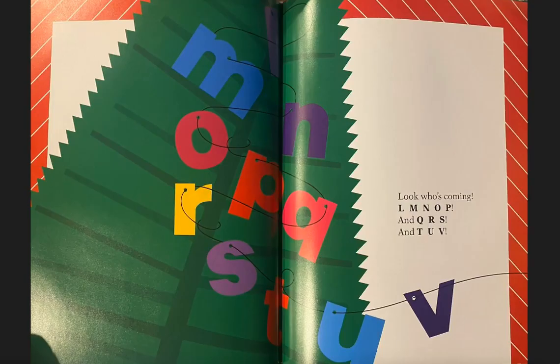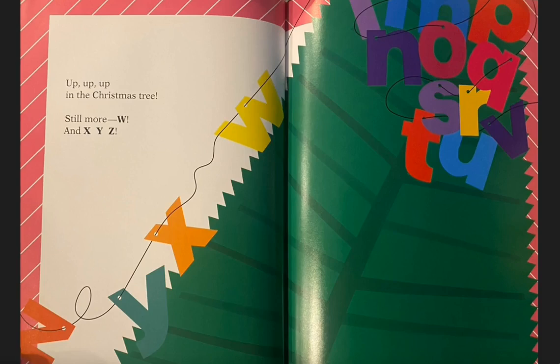Look who's coming: L, M, N, O, P, and Q, R, S, and T, U, V. Up, up, up in the Christmas tree, still more W and X, Y, Z.